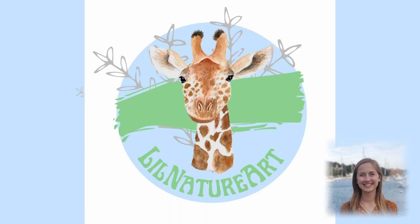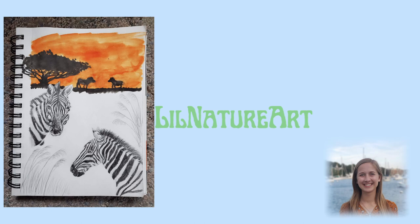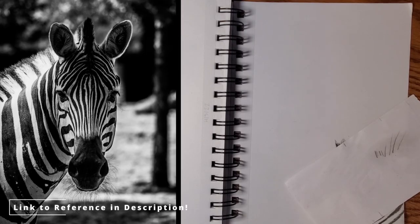Hello, welcome back to my channel. This is Lily. We're going to be drawing the second zebra in this picture. The link for drawing the first one is in my description, and I hope this video helps you get out of any drawing slump you may be in. So here we go on the second zebra.